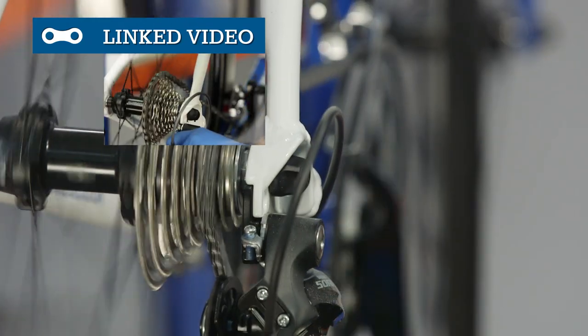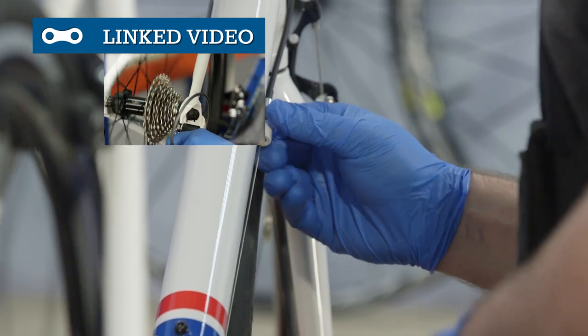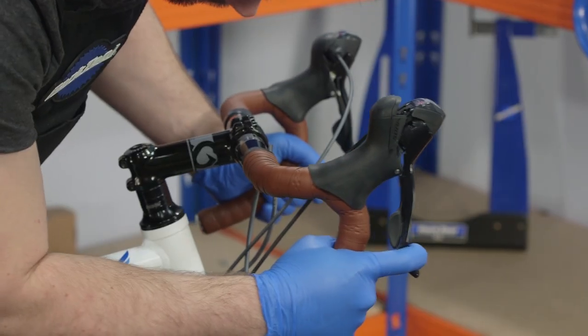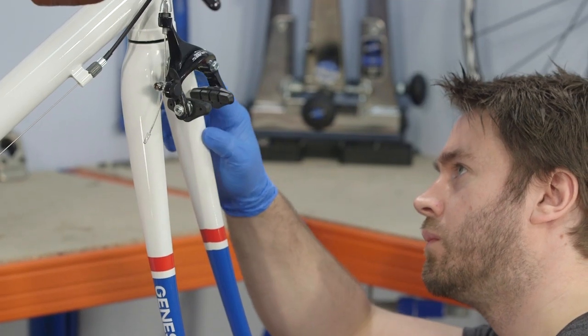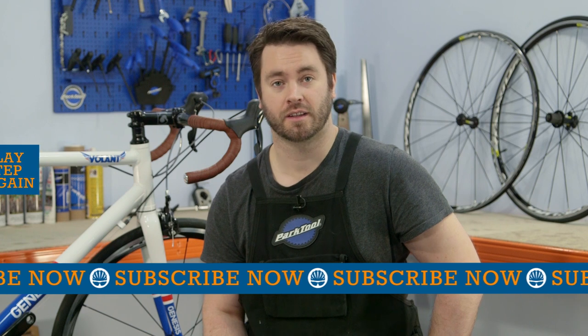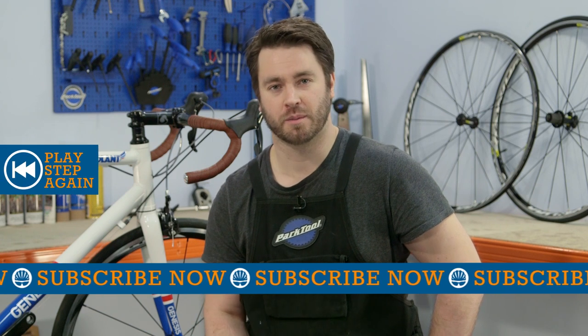If the chain doesn't shift in this way, is hesitant or drops off the teeth, then you may need to make some adjustments. Regular pre and post-ride checks are important, but getting to know your bike can mean you identify problems as soon as or even before they arise. Keep an eye out for irregular mechanical noises, frame creaks or unusual behaviour while riding, and check them out as soon as possible.